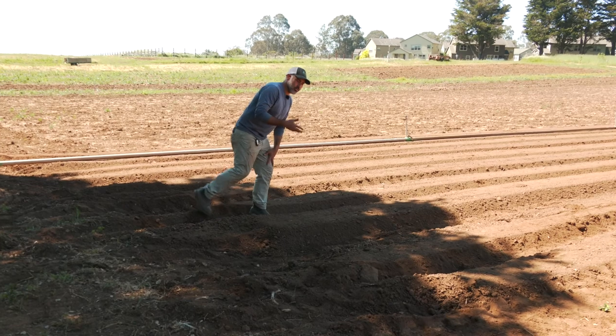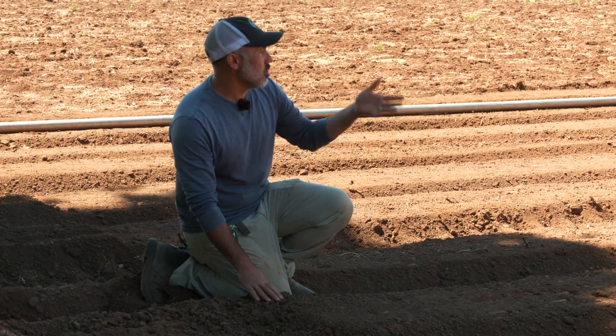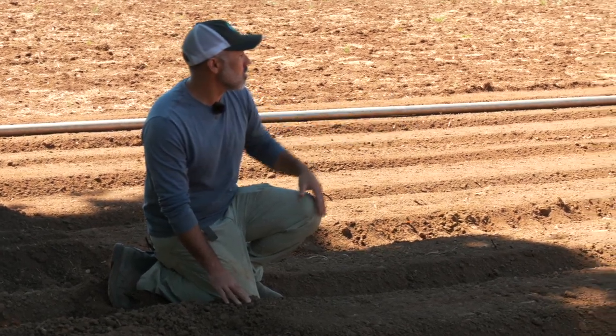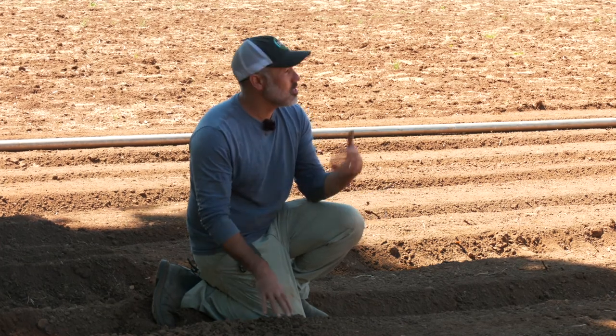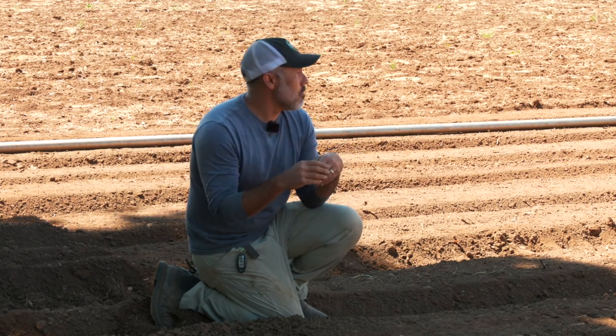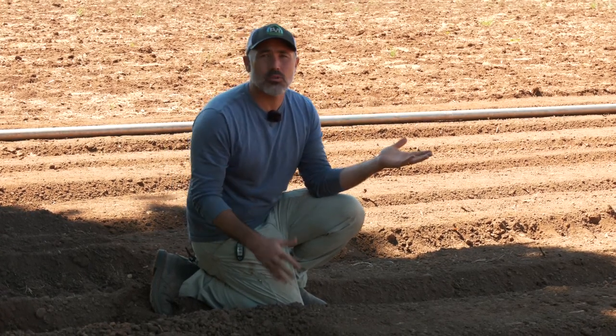One thing I want to talk about as we get ready to plant is how the soil looks and how it's been prepared. These beds look pretty nice — pretty smooth and pretty flat — but one thing we really emphasize here on an agroecological basis is that we don't want to overwork the soil. We need to do some tillage to make it easy for our equipment to move through and to plant, but we could do so much tillage that we'd turn this soil into real dust, taking away from the potential of the soil ecology. Even though this looks like very smooth tillage, we didn't make a rototiller pass on these beds.